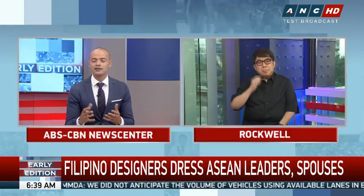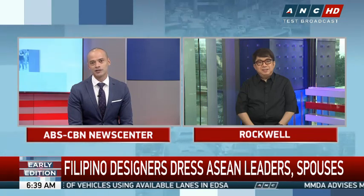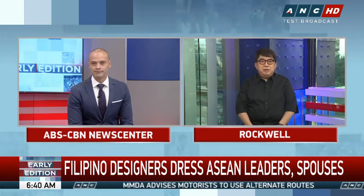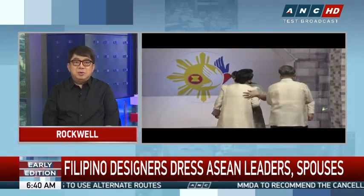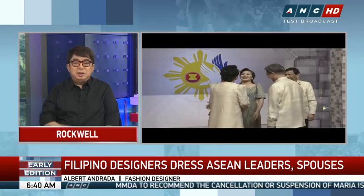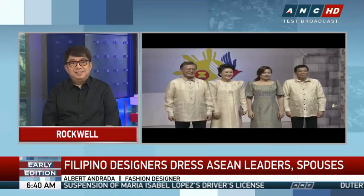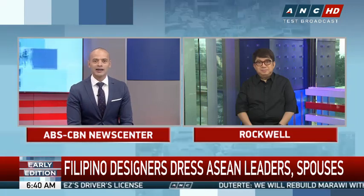Going back to the spouses — what kind of designs did you put together for many of these leaders' spouses? The inspiration was the typical terno, but we researched the personality of each spouse. Two of them were a little conservative — closed neck, long sleeves — so of course I did a long-sleeve typical barong dress for them.